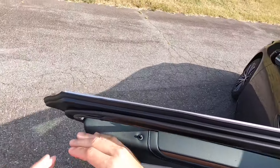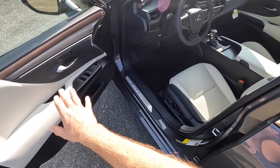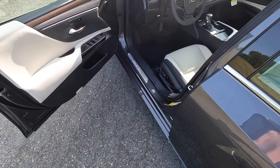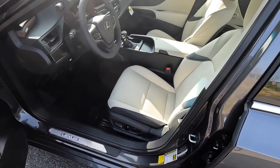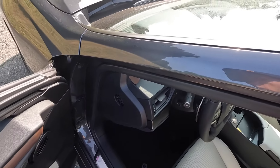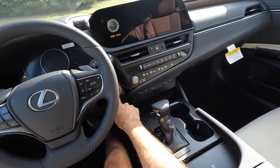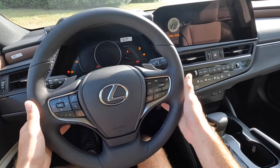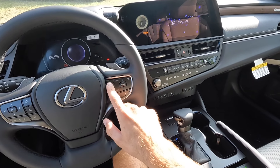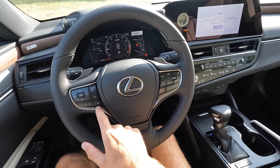Up front, this has memory seating adjustments, window controls, side mirror adjustments, and a little bit of storage down below with a two-tone design for the front seats. They are power adjusting with all controls on the side. Starting it up, there's the full leather steering wheel with paddle shifters on both sides, cruise control, distance pacing, lane keeping assist, mode and tuning controls.